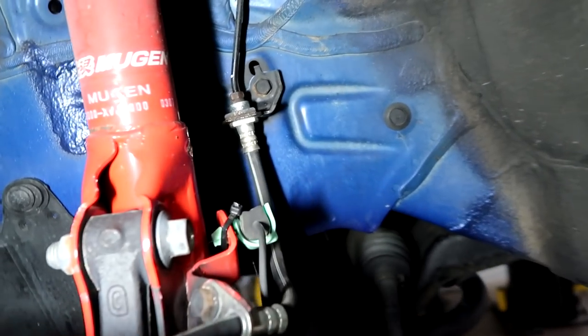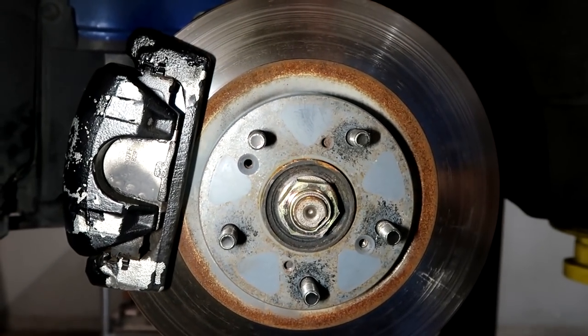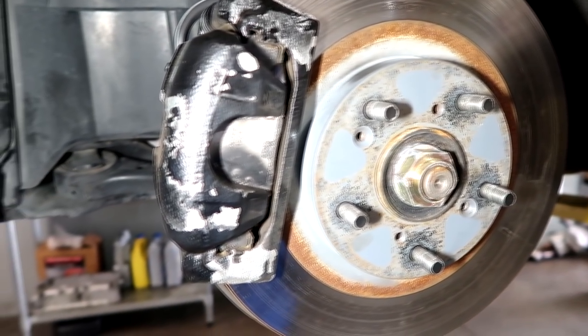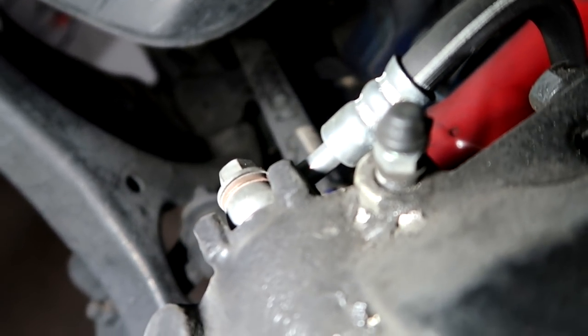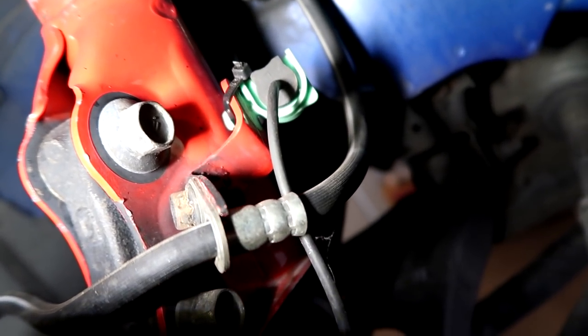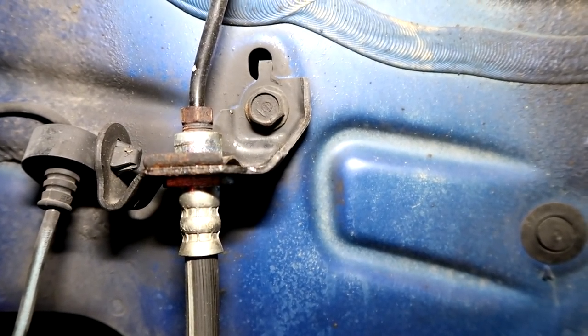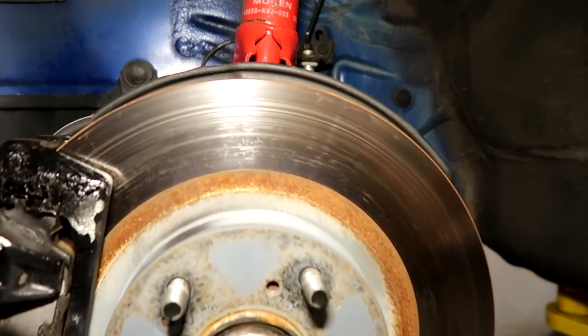One of the reasons you change to braided lines is there is a little bit of flex in the rubber lines — not as much as people think, but everything adds up. Changing to braided stainless lines gives a more positive pedal feel. Think of pressing the master cylinder and all four lines flexing just a little bit — it all adds up to a slightly squishy pedal. We use Goodridge because they're DOT approved, they fit and perform correctly, and the angle on the banjo bolt is perfect — it doesn't run into anything.